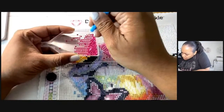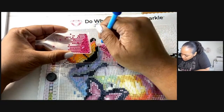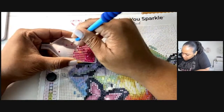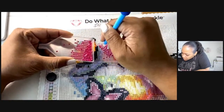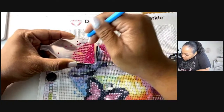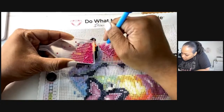This one just looks easier for me to do with this side because it's so tight. I can't wait for y'all to see how these blend in together — it's really, really nice!